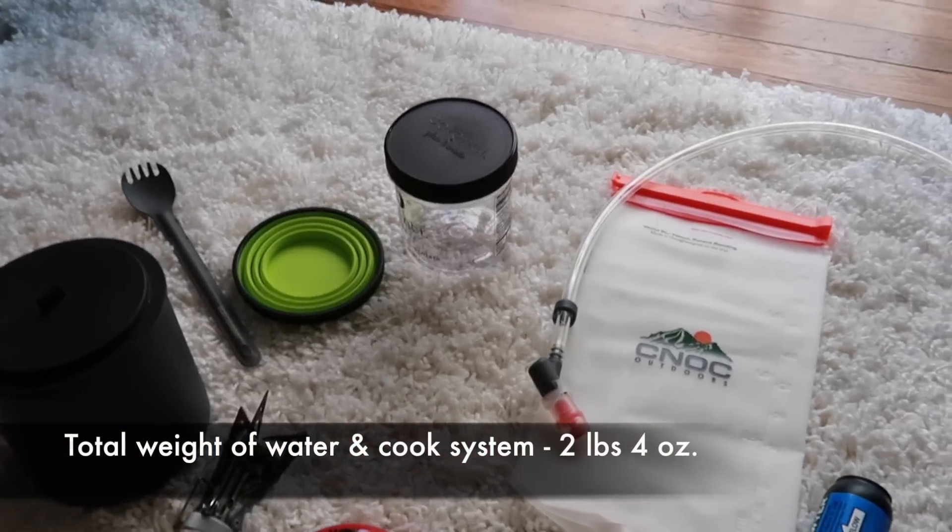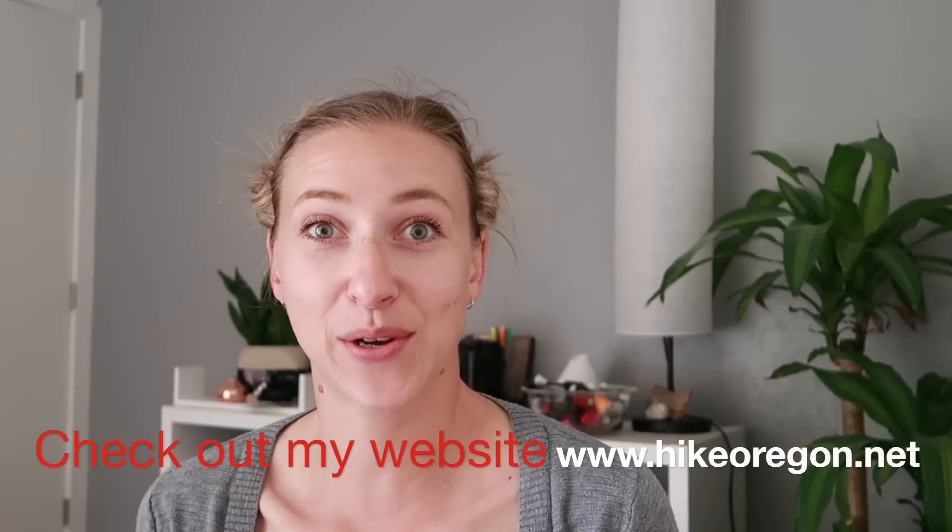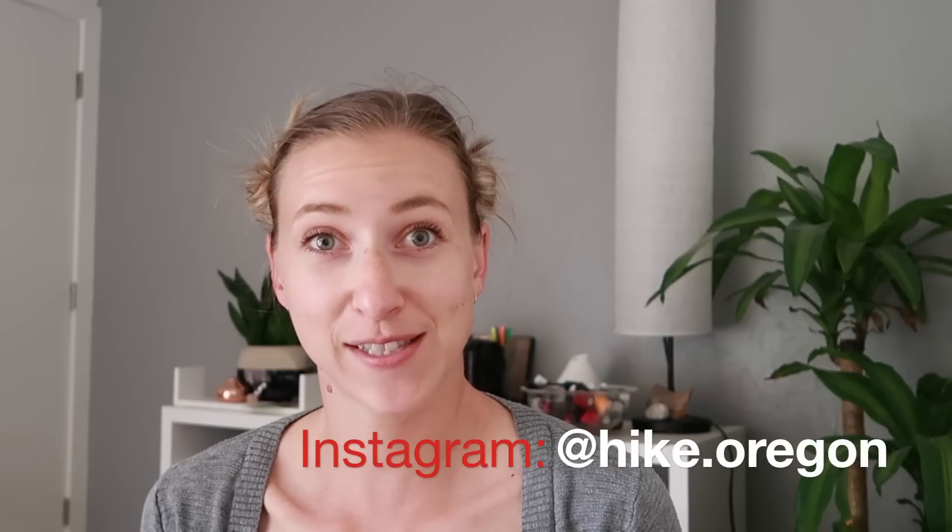So yeah, that's basically all I'm taking as far as cook setup and water setup goes. Thank you so much for watching this episode of my PCT prep series. Don't forget to check out my website hikeoregon.net and make sure to check me out on Instagram at hike.oregon — I post a ton of photos of all of my most recent hikes. If you have any questions about any of this gear, all the details will be linked in the more info box below. I'll have all of the links to all of the products as well as to my lighterpack.com where you can see all of the gear I'm taking compiled in one area. Thank you so much for watching and I'll catch you on the next adventure.